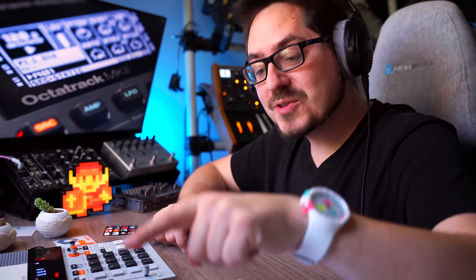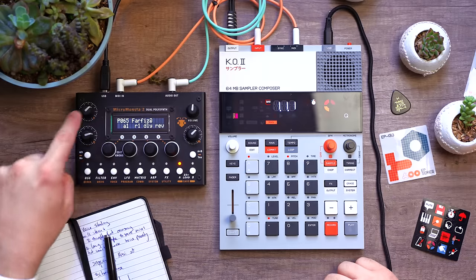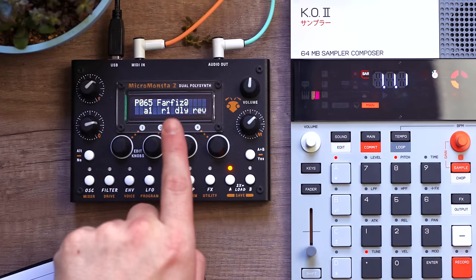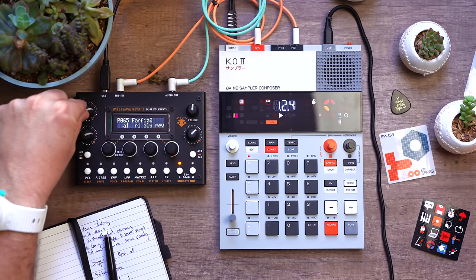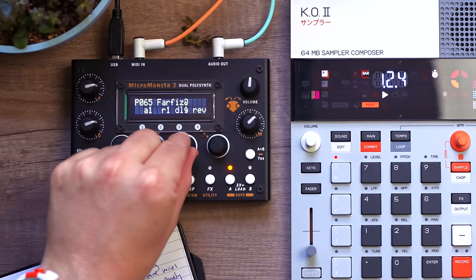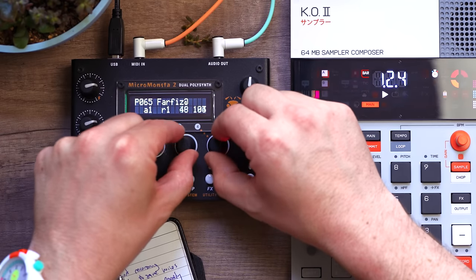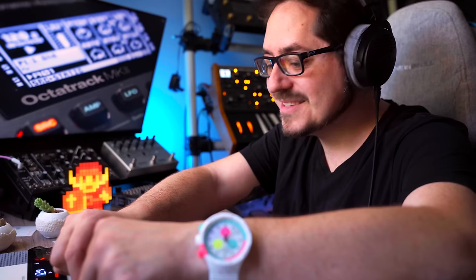One thing I really love about the MicroMonsta is that even though it's tiny, it has some very good macro knobs. You have the filter, the resonance, a mod knob, and direct access to the delay and reverb — all customizable. So for example if I start my sequence and start opening up the reverb and the delay... I love this thing.